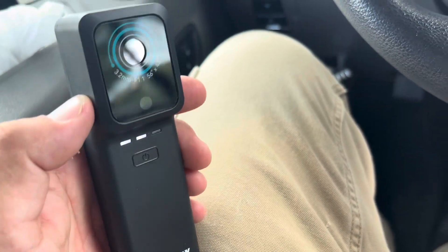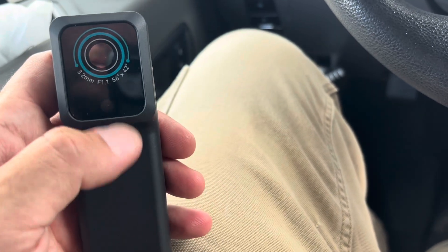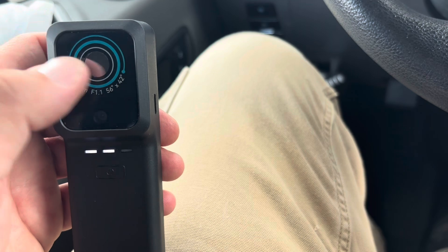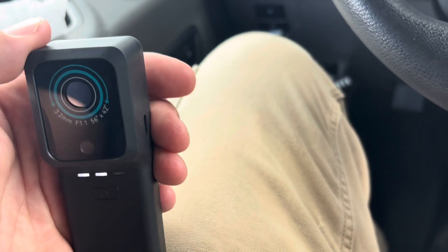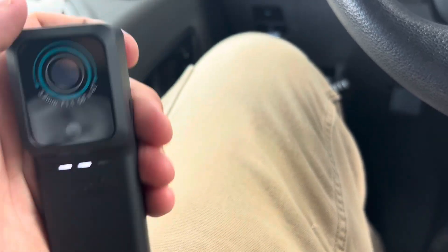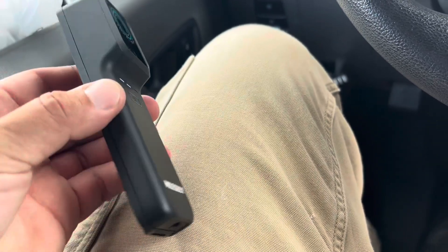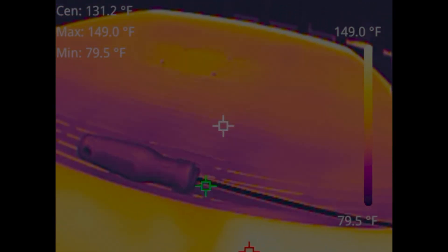You need to turn off cellular data, and also you need Bluetooth on and Wi-Fi on, because it actually connects with Bluetooth but it also emits a Wi-Fi signal to connect to the device. So make sure you have Wi-Fi on, Bluetooth on, and for me — might be one of my settings — you need to have cellular data off.